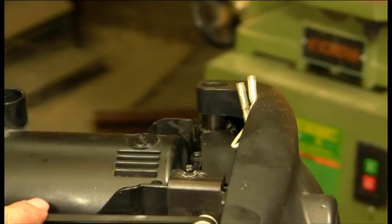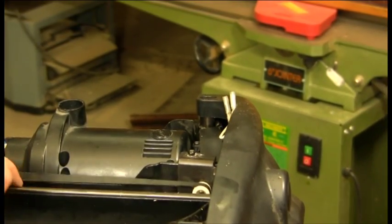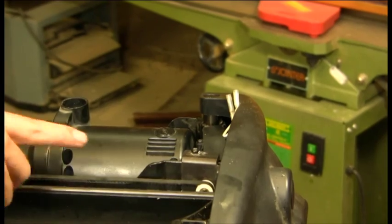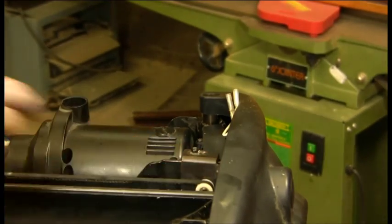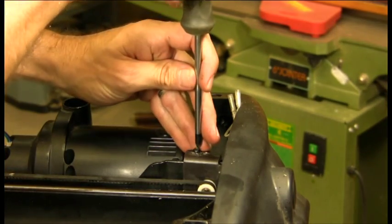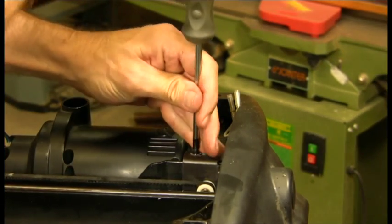We want to first move our truck all the way over and push on the belt to make sure that our tension plate is able to move. We have a self-setting or self-tensioning spring on the outside, so if it's free to move, then it's tensioned itself correctly, and we're just going to tighten that screw down.